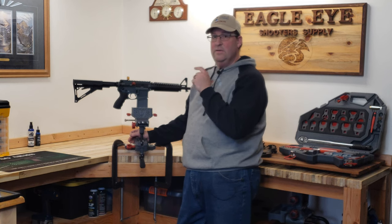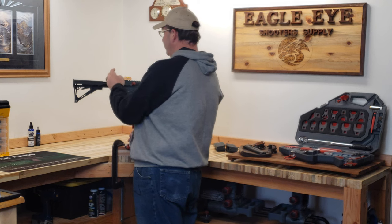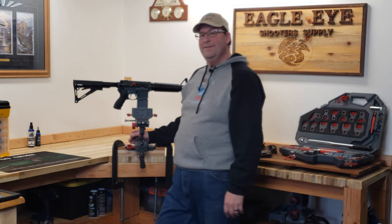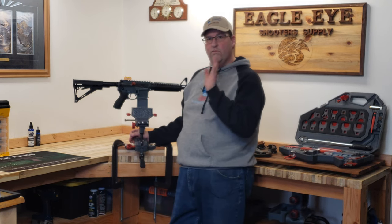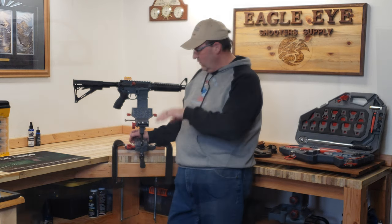Unfortunately the level adjustment doesn't work the other way. I really wish they had something I could adjust in both directions. And as I showed you, you can clamp down on the ball, though we're not really going to put a lot of torque through that — not like putting a barrel on a gun.